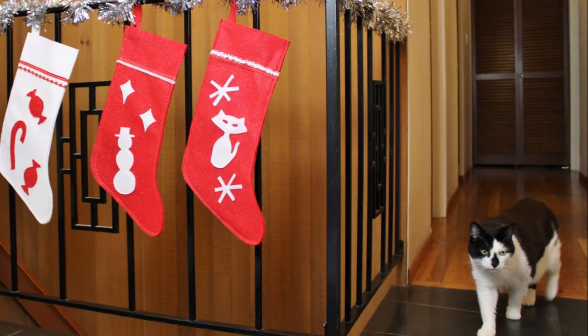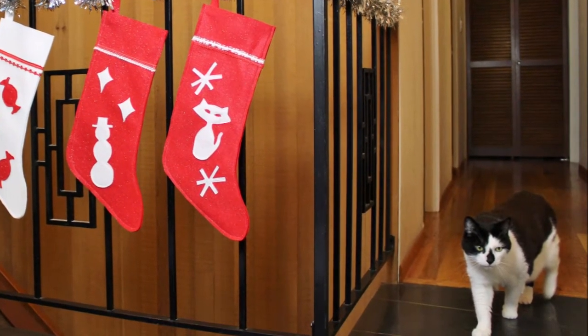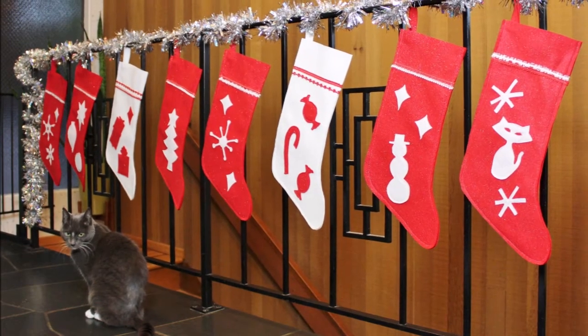You can make a variety of stockings with different shapes for a mid-century Christmas, and add some Christmas cats to complete the look.